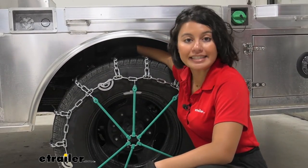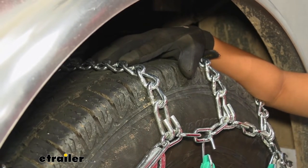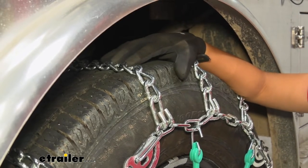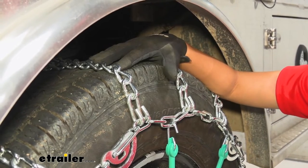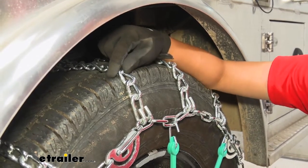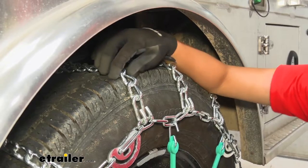These are made of low carbon steel, which is designed to be a lot more durable and sturdy compared to other alloys like nickel alloy, which is more corrosion resistant. This low carbon steel is great for extreme weather conditions, although if you're using it for multiple seasons, I do recommend double checking your chains to make sure they still look good before putting them on.